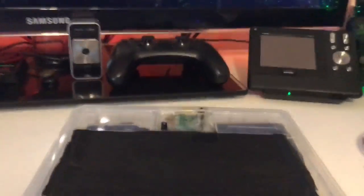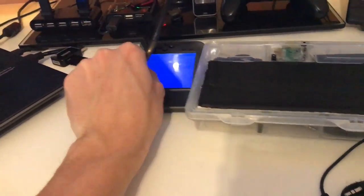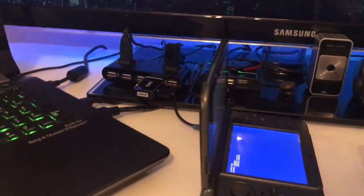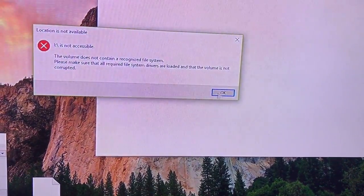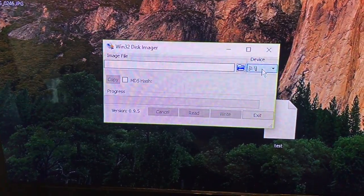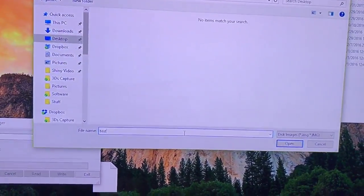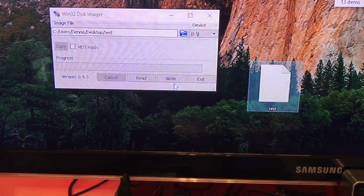When it turns on, you'll see a blue screen, which means it's ready to be read. If I plug it into my computer right now, you'll get a format message — you always want to press cancel and never format. Then use Win32DiskImager. As you can see, my 3DS is already detected. You open it, pick a location like the desktop, and create a file — I'll call this 'test'.